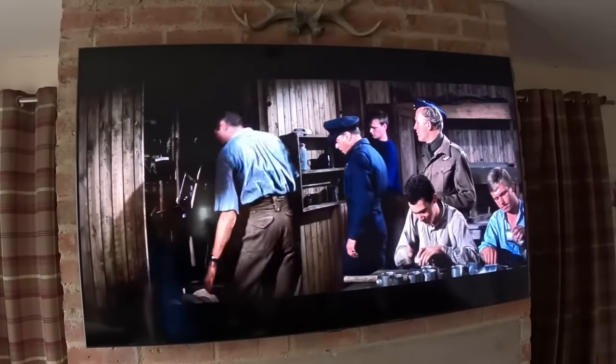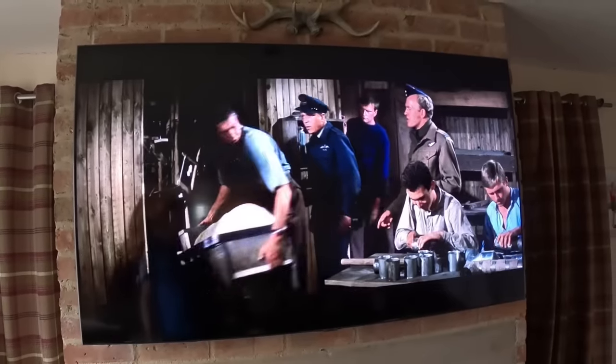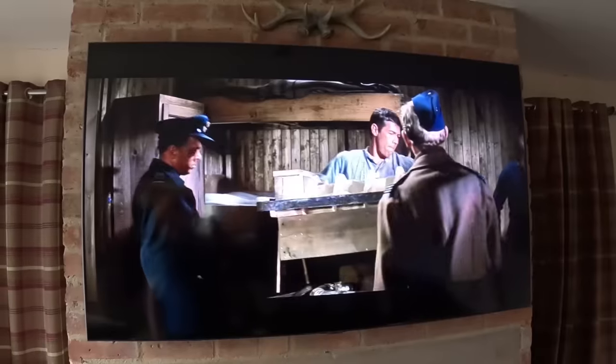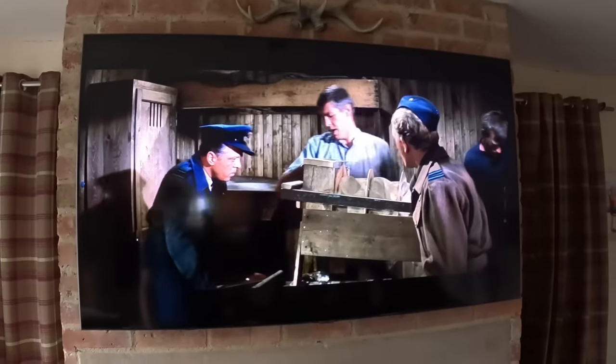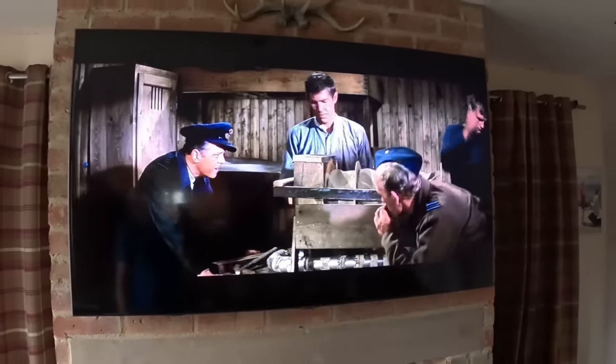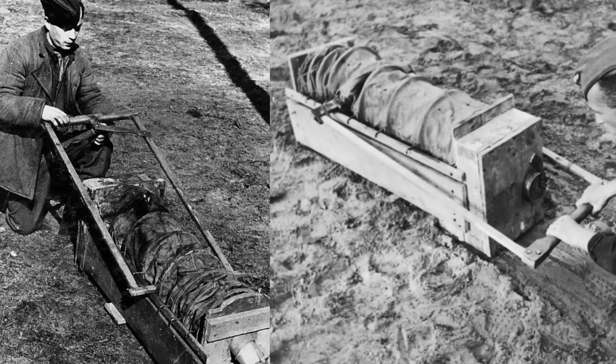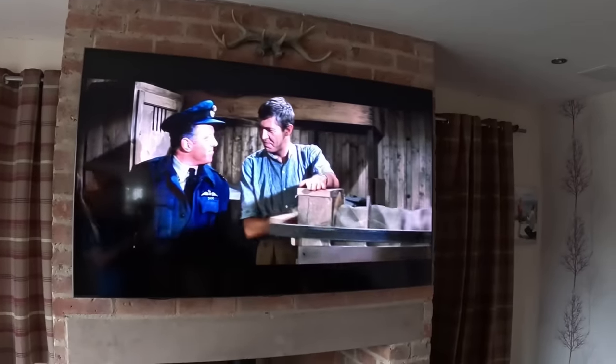The Great Escape air pump as shown on the film here — so this is their air pump from the film and I thought I'd make one just the same. But then I looked at the proper historical picture and that looks nothing like the one from the film, so I'm going to make one just like the real one.